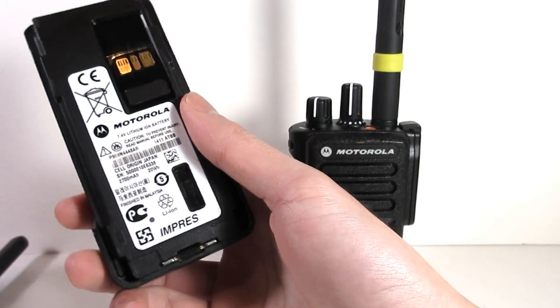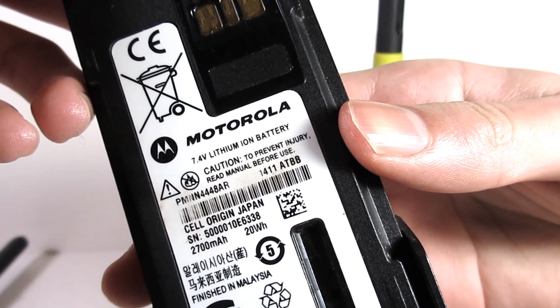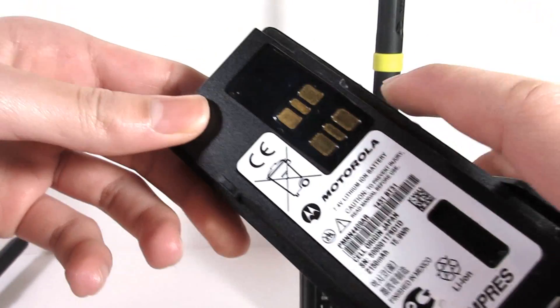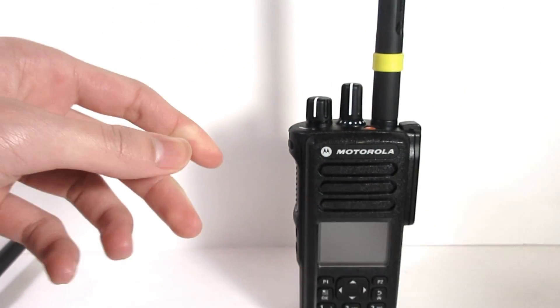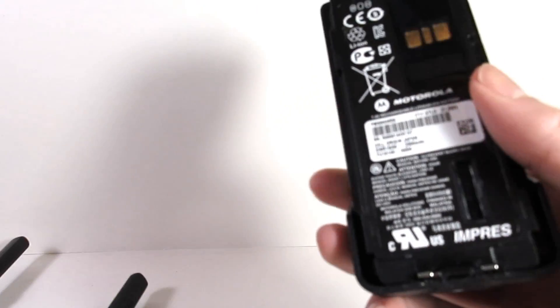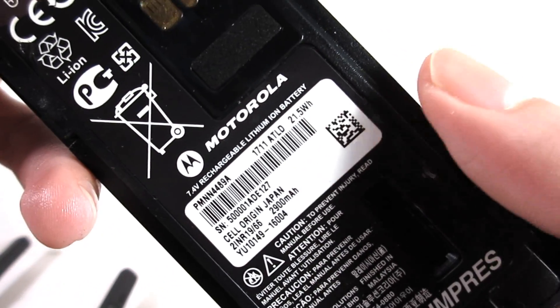As for the batteries, as you can see here, the XPR 7550e has a 20-watt-hour battery, and this is actually an upgraded battery. The standard battery the XPR 7550 came with was a 15.9-watt-hour battery, whereas with the XPR 7550e the standard battery that you get is a 21.5-watt-hour battery, which is better than the upgraded XPR 7550 battery.